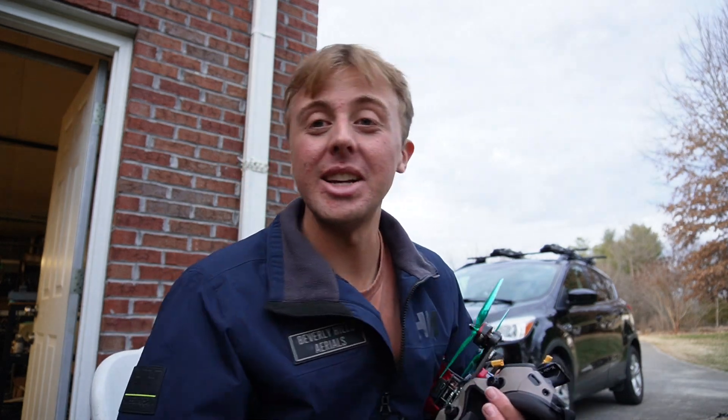Thanks for watching so much. Hope you guys enjoyed the flight footage. I'll try and post up some more long range adventures over the next few weeks. Thanks for watching, have a great day!